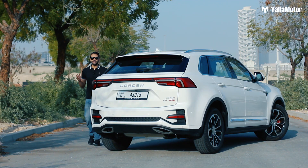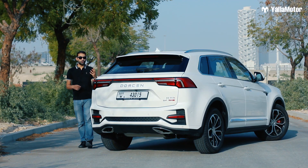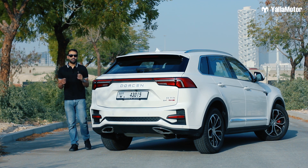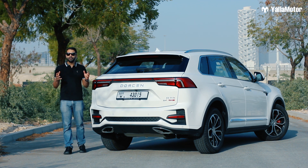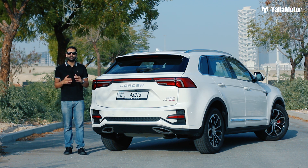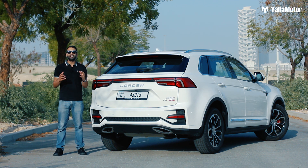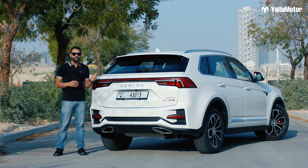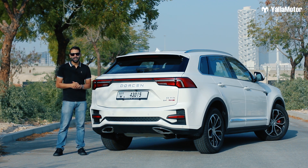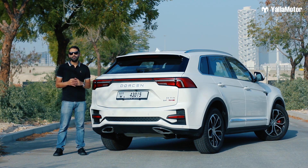The Dawson G70S is an SUV that looks good and is built well. With a retail price of 89,000 dirhams including VAT, and a five-year, 150,000-kilometer manufacturer warranty, it offers great value for money. But are you willing to buy one of these over its more traditional rivals? Let me know in the comments down below, and thanks for watching.